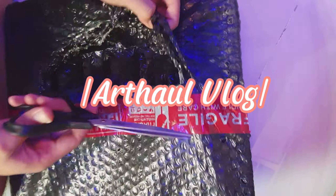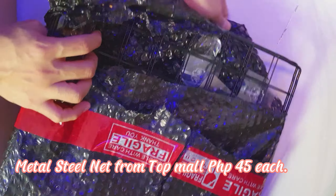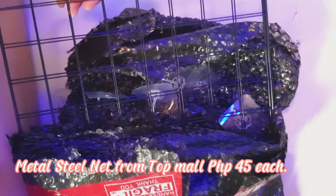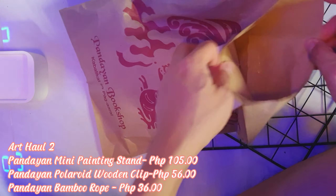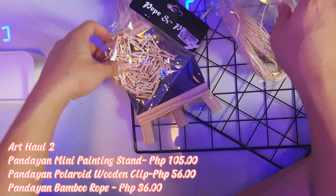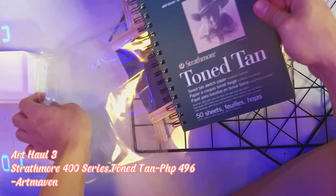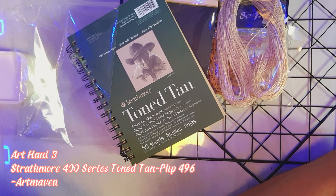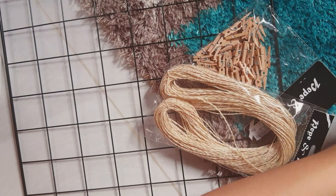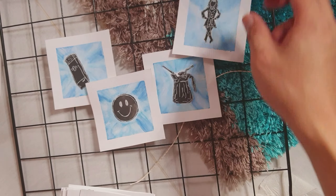Let's start our art haul with Metal Steel Net from Topmall, 45 Philippine Pesos each. I will be using it for my art hanger decoration. I will be hanging my previous Divide Watercolor series because I think it would best fit for this.